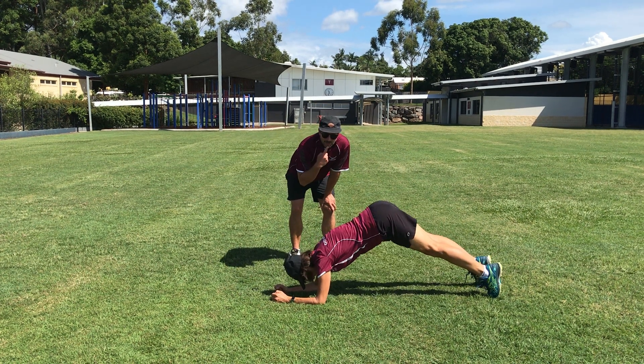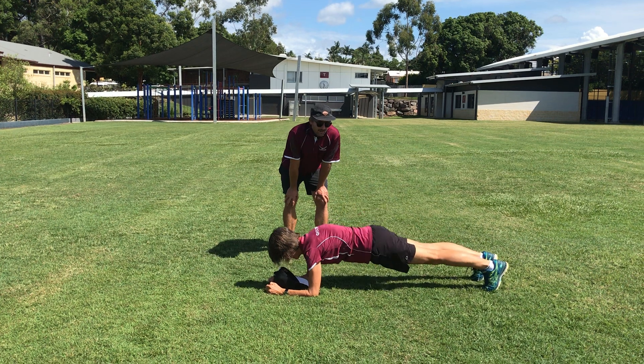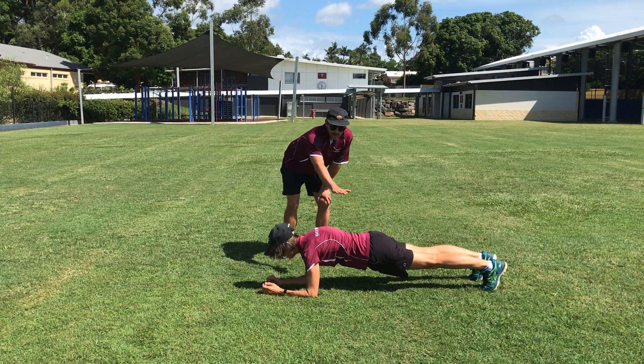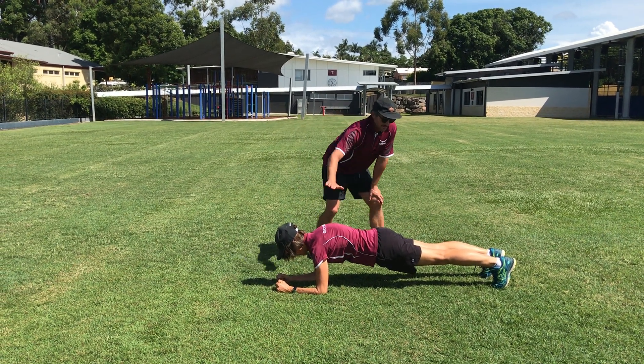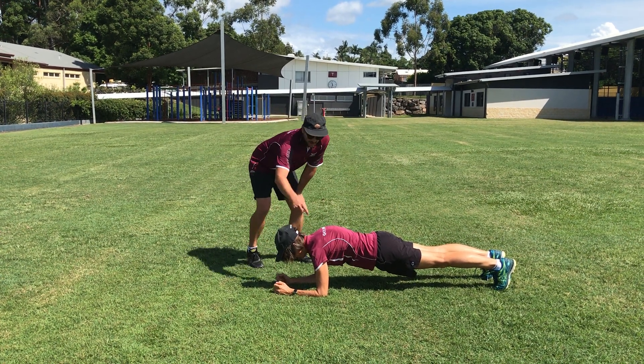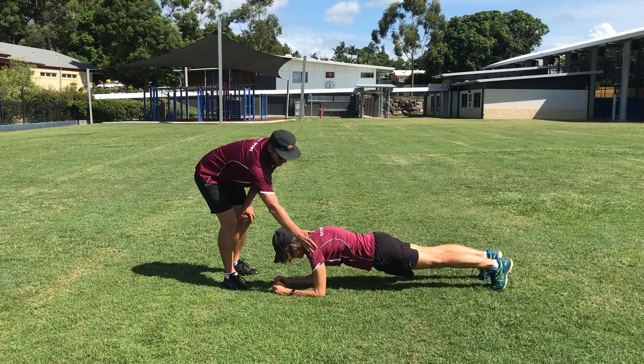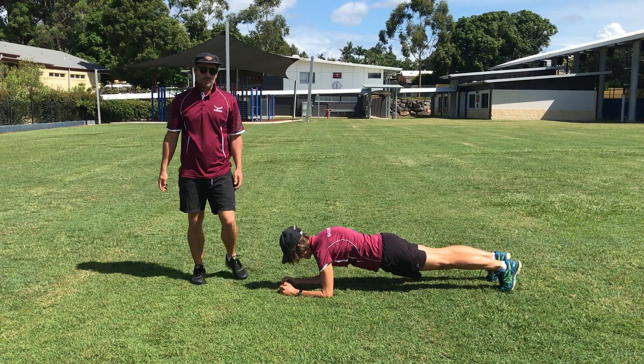We don't want to see you tuck your neck or your bottom come up too high, as that will end up hurting your back and body. Keep it nice and straight, stomach pulled in, and she's firm with her elbows straight down from her shoulders and her arms out at a nice 90-degree angle — that's what we're after.